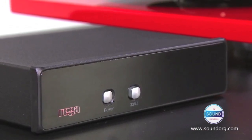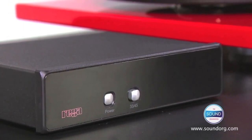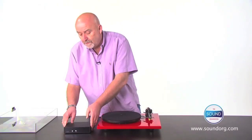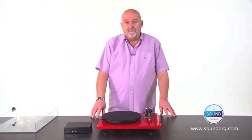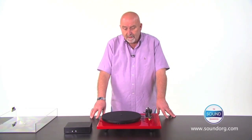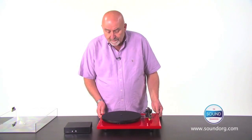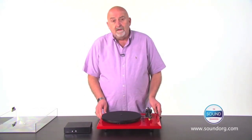Whilst the TTPSU is an option with the RP3, it comes standard with the RP6. It gives you electronic control of speed at 33 and 45 RPM and provides a huge degree of isolation from any mains interference.